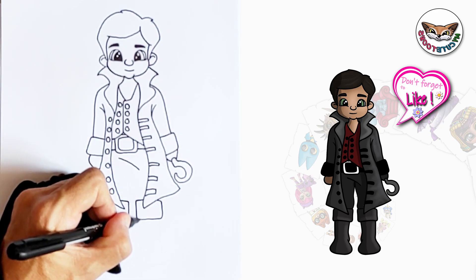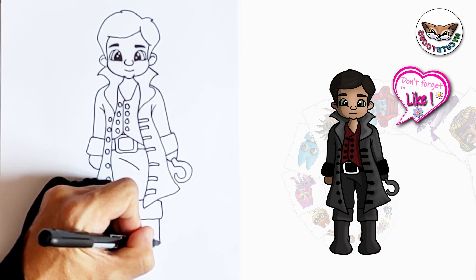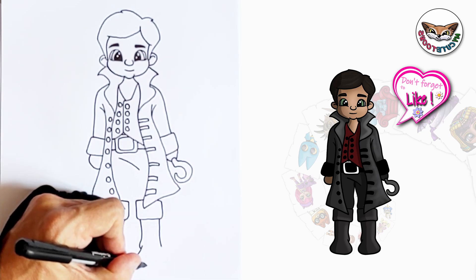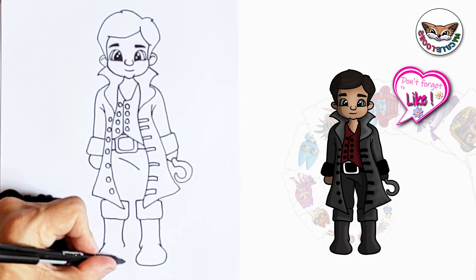And now I'll draw the boot. So I'm going to start here. I'm just going to draw the inside of the boot, and then the outside, and I'm going to stop right there. And now on this inside I'm going to draw the foot area, and I'm going to bring it up. And here I'm going to do the same thing — draw the foot.